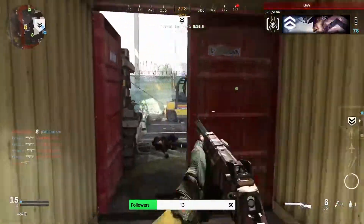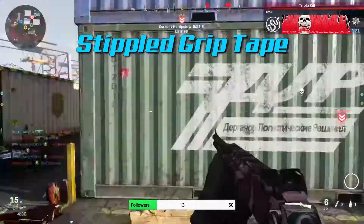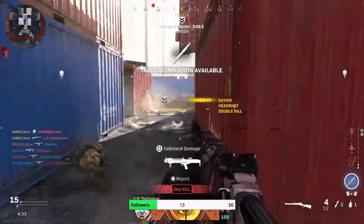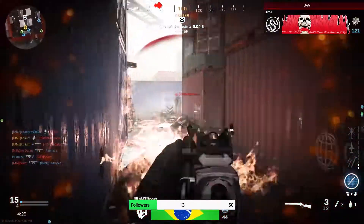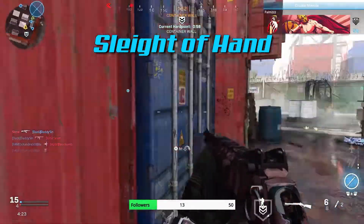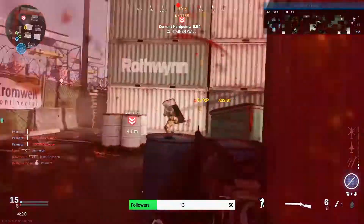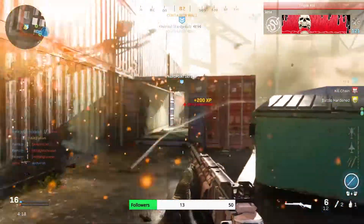The fourth attachment we're going to put on this gun is going to be Stipple Grip Tape. This is also to increase ADS speed because, like I said, we want to make this ADS speed as fast as possible to keep up with all the MP5s and guns like that. And the fifth and final attachment on the MK2 is going to be Sleight of Hand. The reason you want to use Sleight of Hand is because this gun reloads bullets one at a time, so we want to speed up that process and get back into the action as fast as possible.